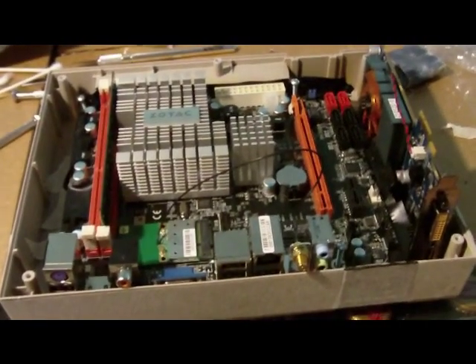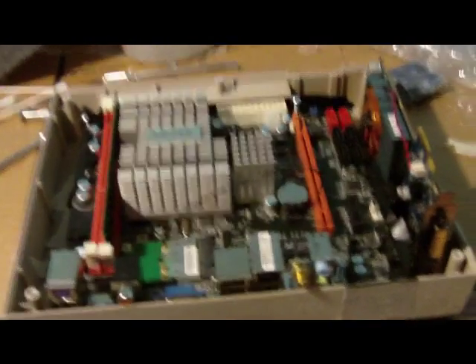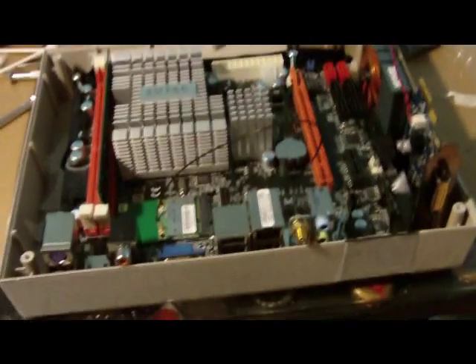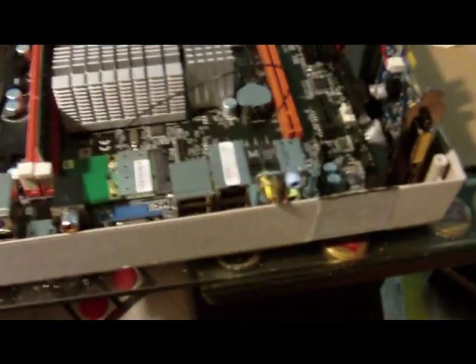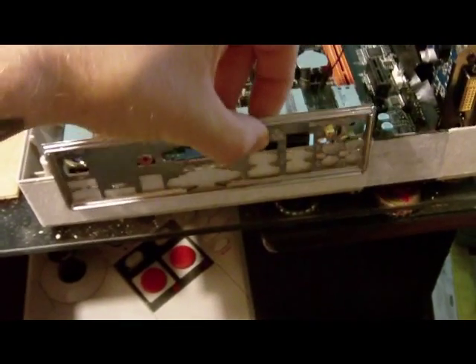After that, I have to go to the hardware store and get some plastic washers for attaching the motherboard to the case. Then I'll start figuring out where to cut the case to install the IO shield — this metal piece that goes on the back for all your inputs and outputs.